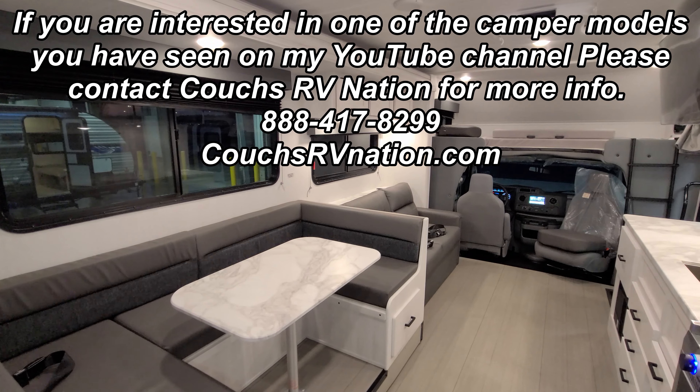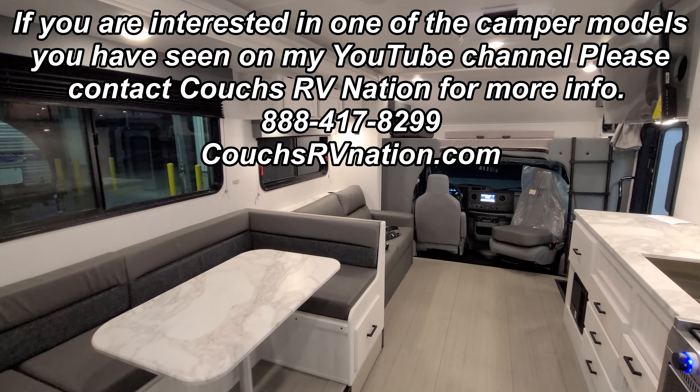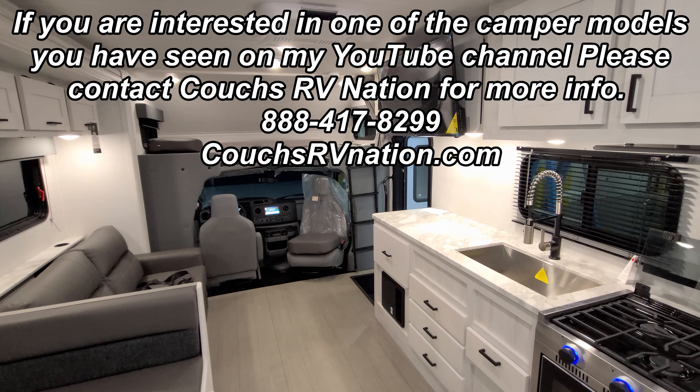Thanks for taking the time to watch. Be sure to check out the folks at Couch's RV Nation — one of the largest internet discount dealers in the country. They'll definitely save you a ton of money on a new RV if you're interested.